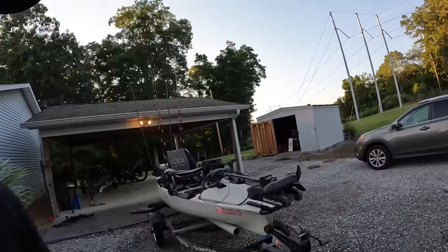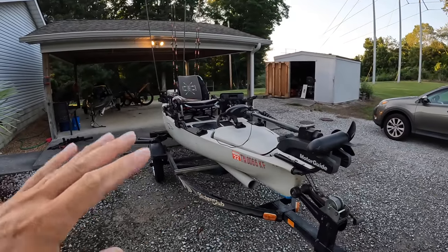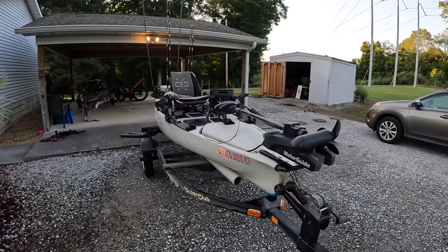Hi y'all, Justin with Kayak Catfish. In today's video I'm going to walk you through my kayak. I actually have two kayaks but the one you all normally see in my videos is kind of rigged out to the max. I've got pretty much every toy I could possibly install. I haven't done a walkthrough since 2019 and obviously a lot's changed. I'm going to take you front to back, show you what I've put on it, talk about how I've installed it, what I'm using it for, and give you some ideas if you're thinking about adding any of these accessories.